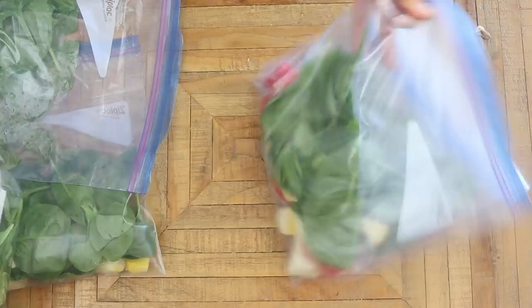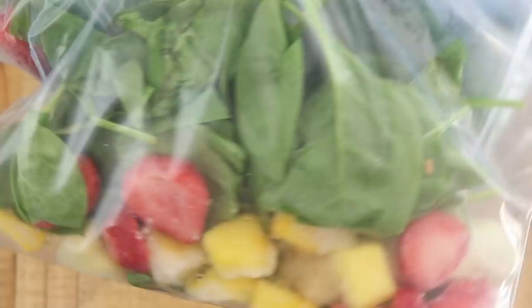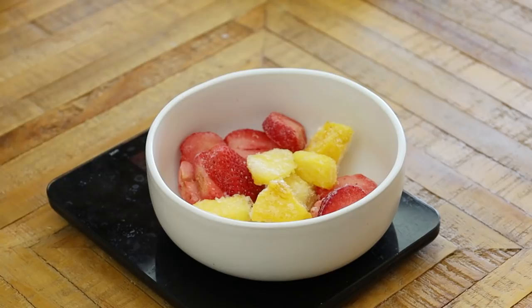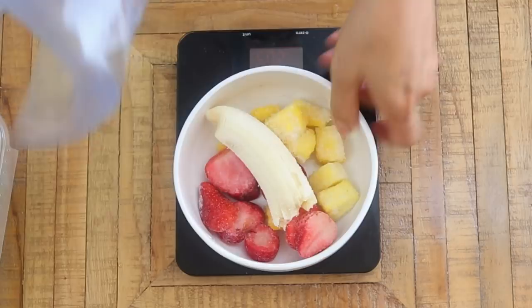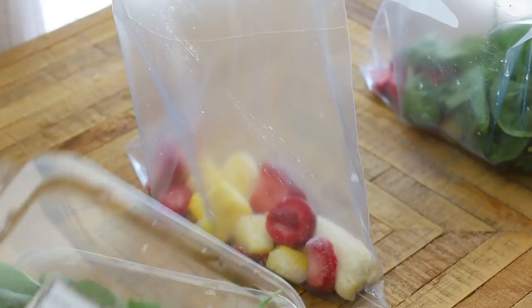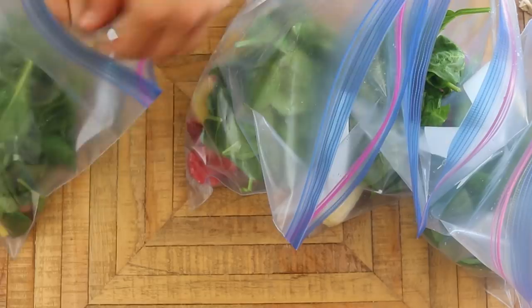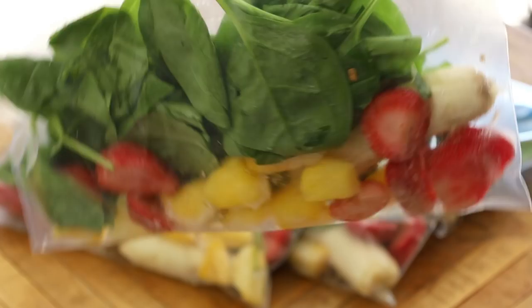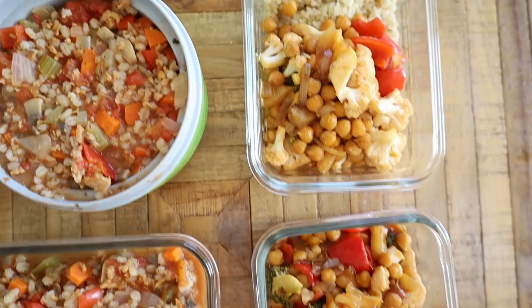The last thing I'm prepping are some smoothies. This isn't going to be ready-to-drink but I'm putting together fruits and veggies into ziploc bags so that when I want a smoothie it's quick and easy. Into each bag goes some frozen strawberries, frozen pineapple, and banana — I'll be reusing these bags. Then I stuff each with a large handful of baby spinach. When you want a smoothie, just add water, non-dairy milk, protein powder, and this mix into a blender.